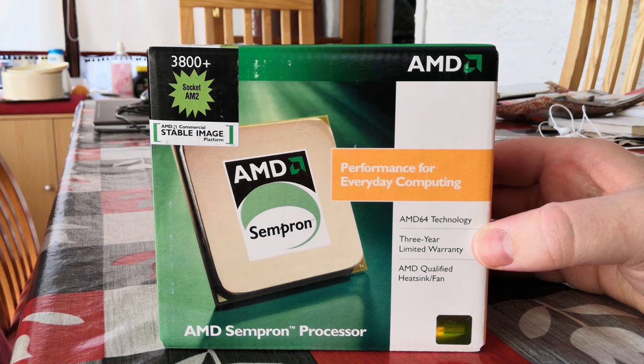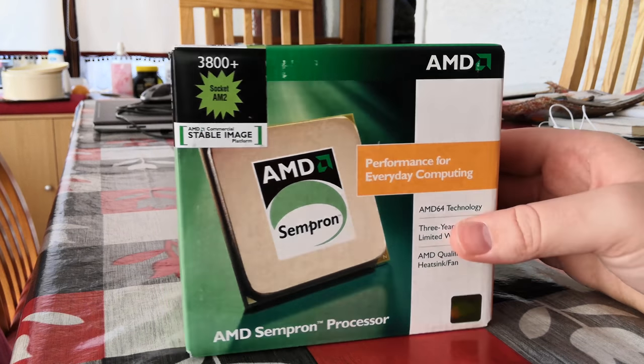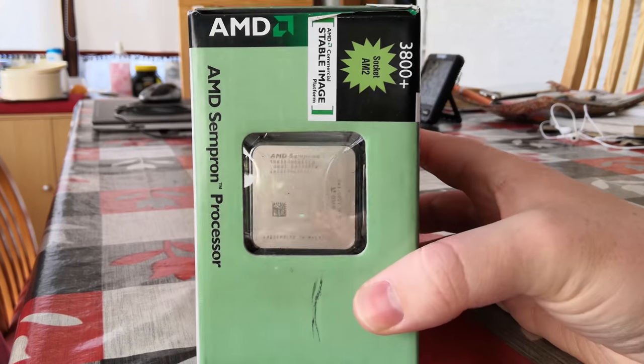First of all, let's take a look at the outside of the box. You can see this is a 64-bit CPU and it came with a 3-year limited warranty, which has expired unfortunately by now.